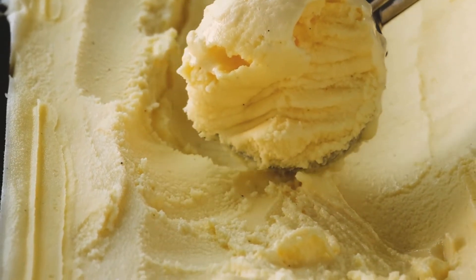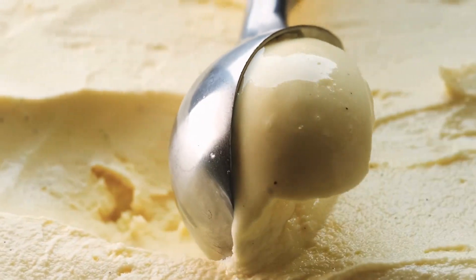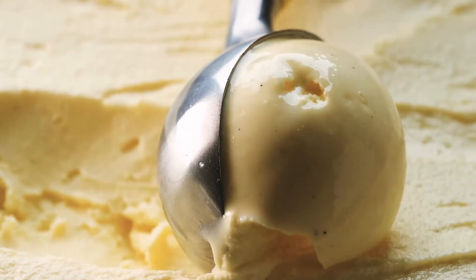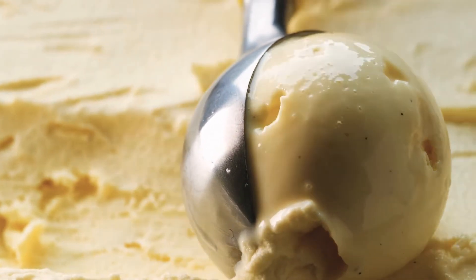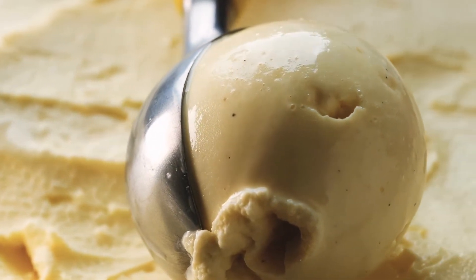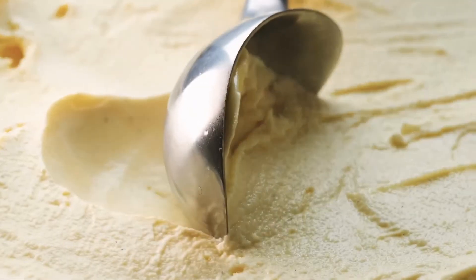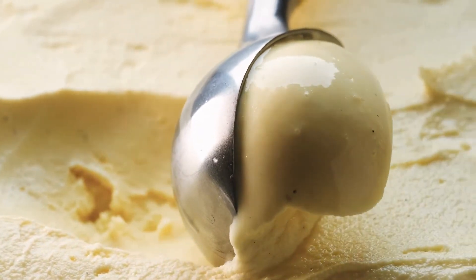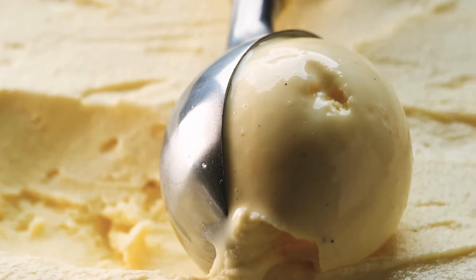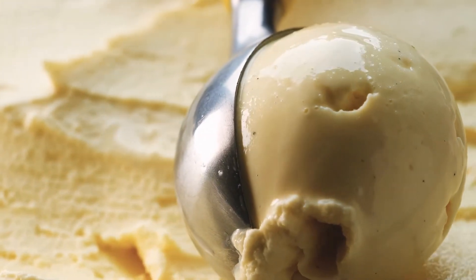How long after making your own vanilla extract can you use it? The extraction process is finished after two months, at which point the beans can either be removed or left in the bottle. Use your nose as a guide. If after two months it still only smells like alcohol, give it another month to extract. Although there will always be some alcohol aroma, the flavor of the extract will develop with time.